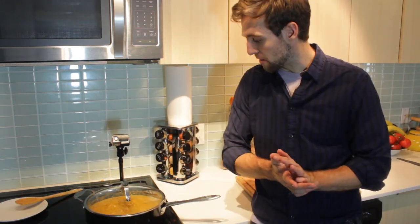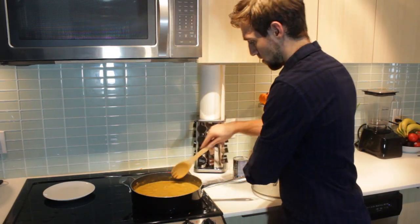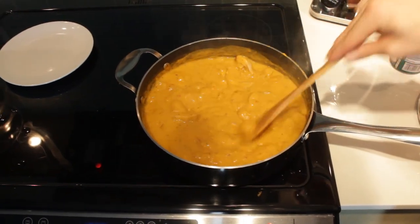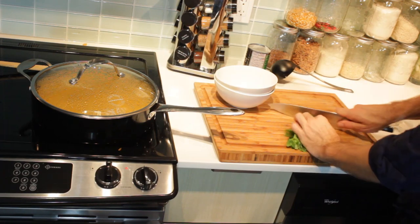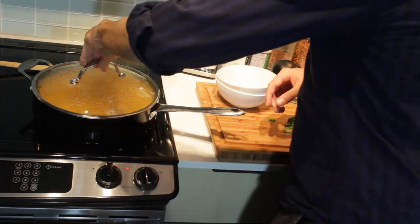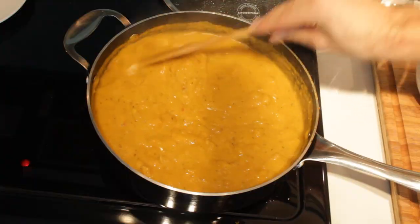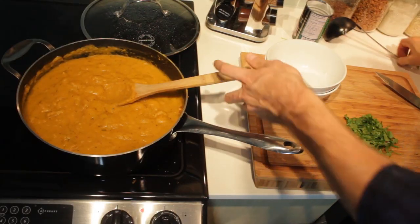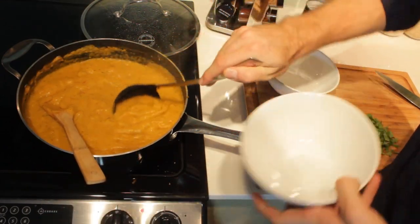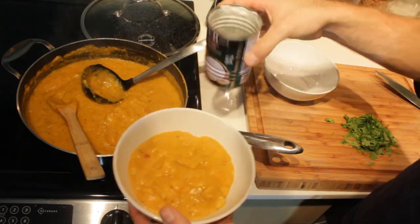Time to check this out. Just gonna prep some cilantro — that'll be a nice garnish. I think this is done. And remember that garnish.